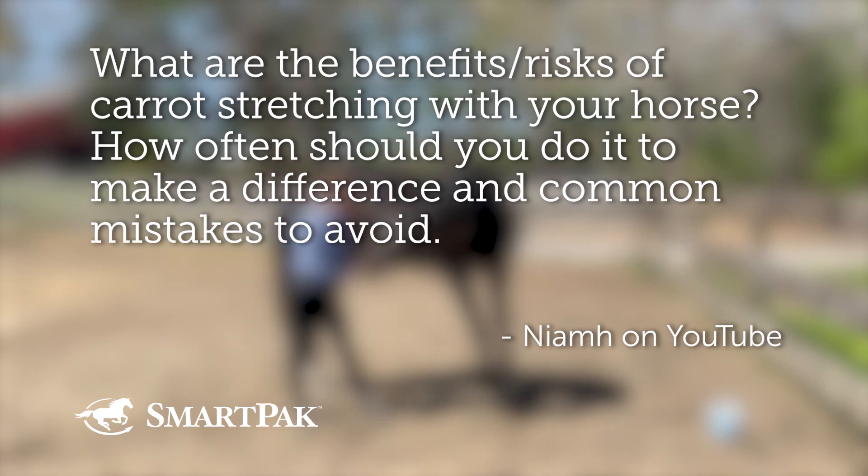What are the benefits and risks of carrot stretching with your horse? How often should you do it to make a difference, and what are common mistakes to avoid?